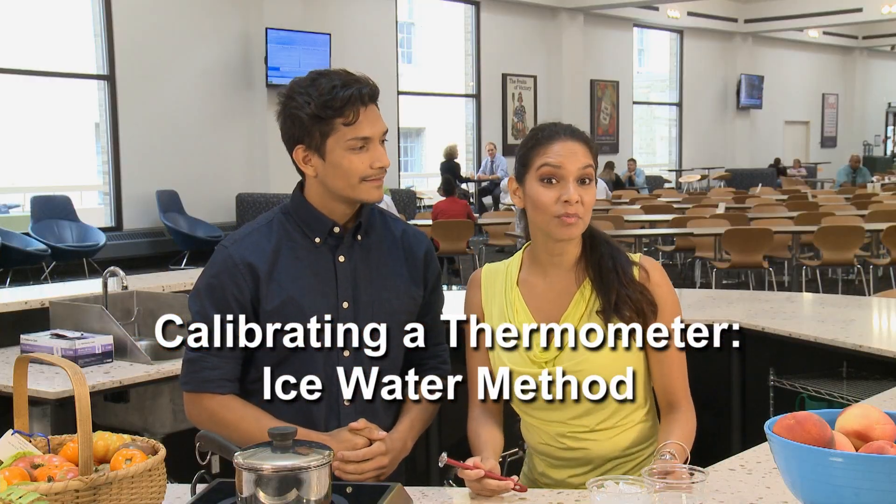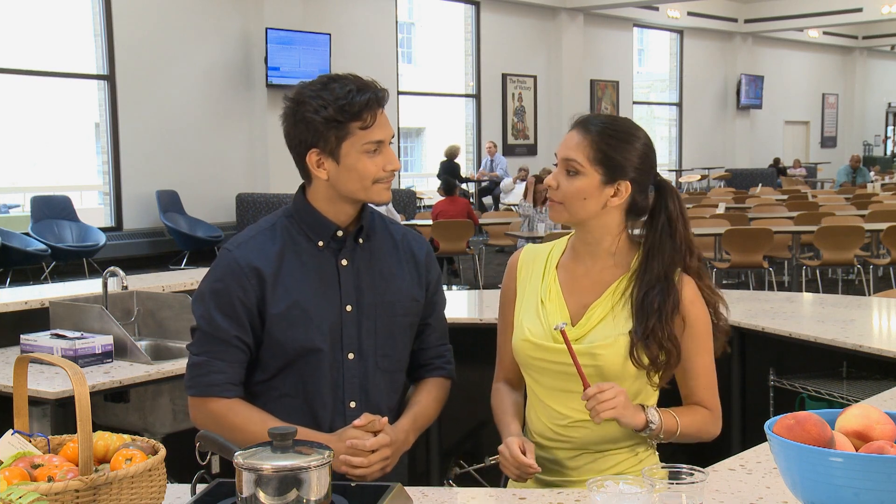Today Daniel and I will be showing you how to properly calibrate your thermometers using the ice water method. Remember that ideally you should be checking and calibrating your thermometers every day, but definitely at least once a week. That's right. Now let's get started.